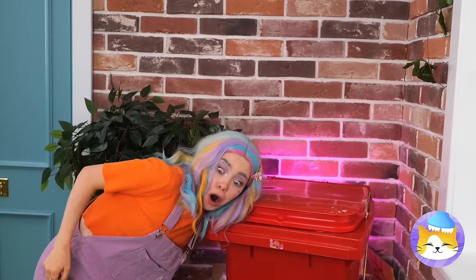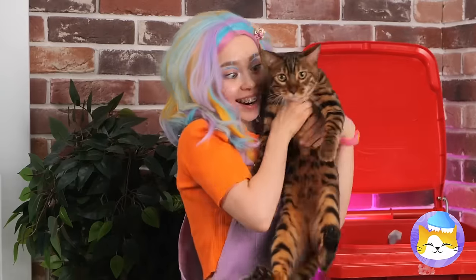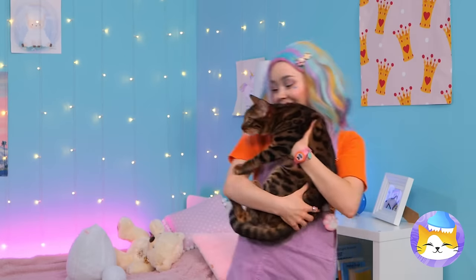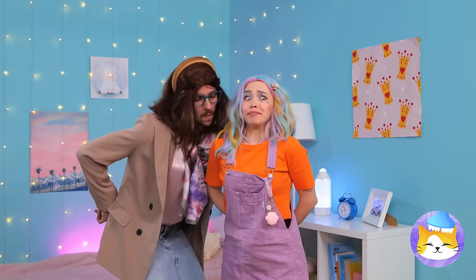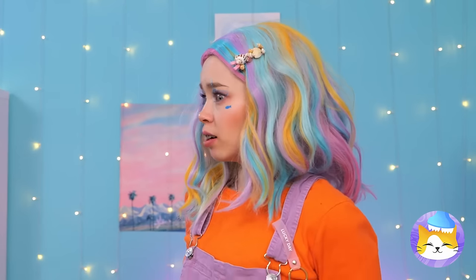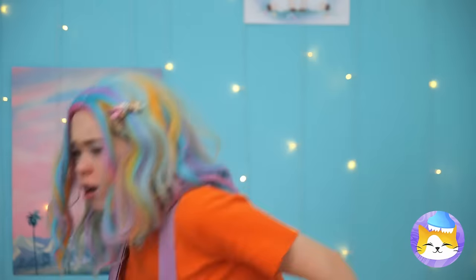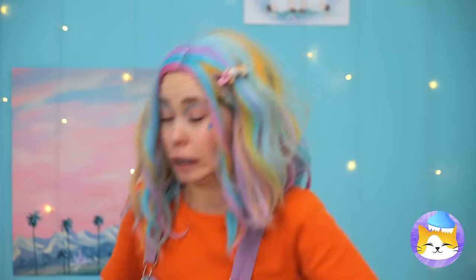Ooh, a kitty! Let's take you home. Just remember, we should probably keep this a secret from mom — she's not exactly a cat person. Speaking of cats, where is she? Better find her before mom does. We need to kitty-proof this room.